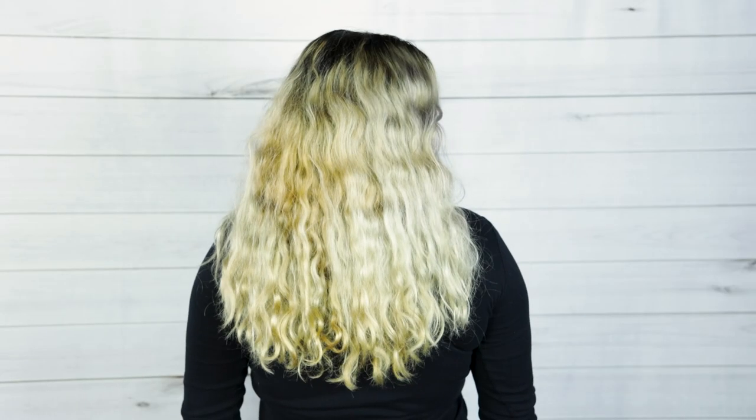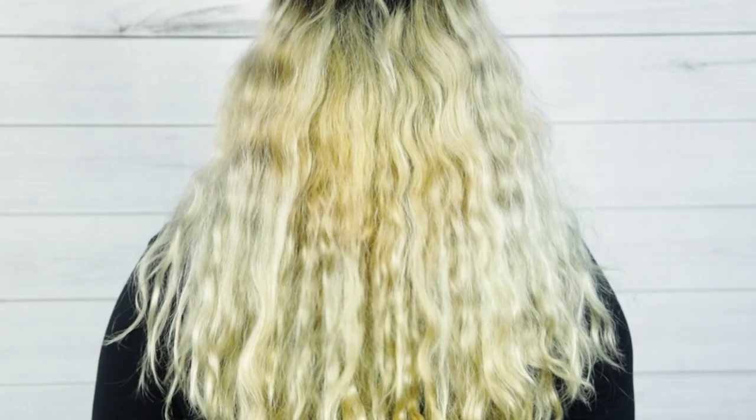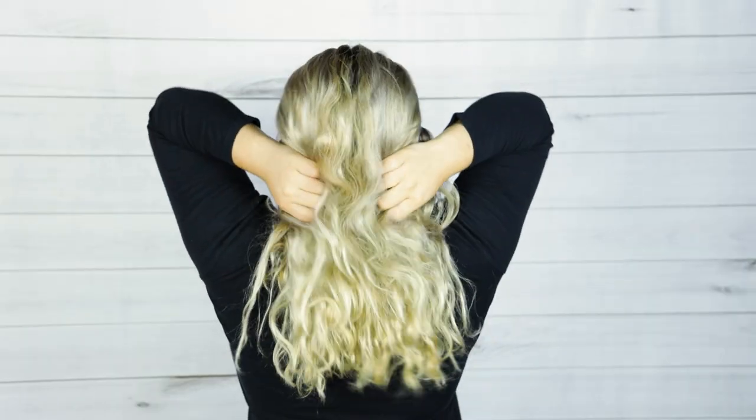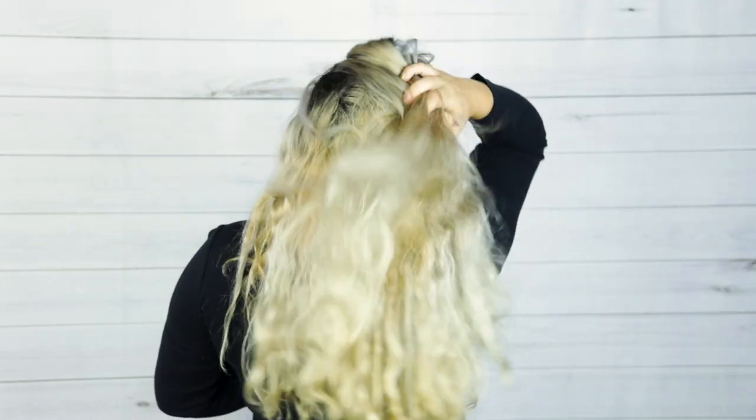My friend Anna has beautiful natural curly texture to her hair. Let me show you how she did her Holdilocks bun. Anna told me when she does her hair she just washes it in the shower without any product, and it naturally dries with all of this body. I love what Anna has done with the colors — it's kind of an ombre, two-tone dark at the roots and lighter at the ends.